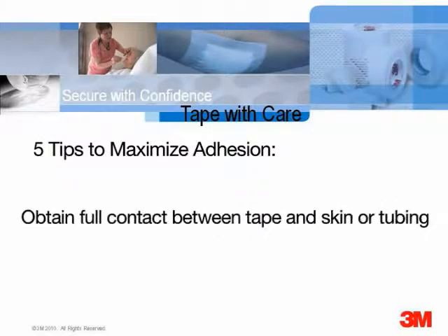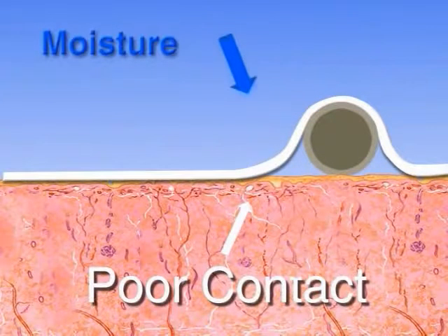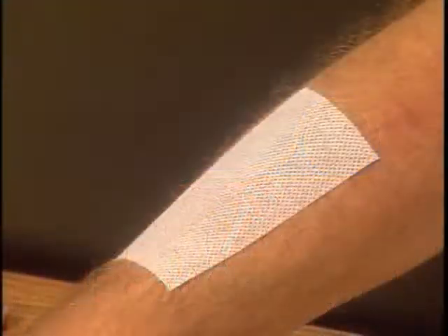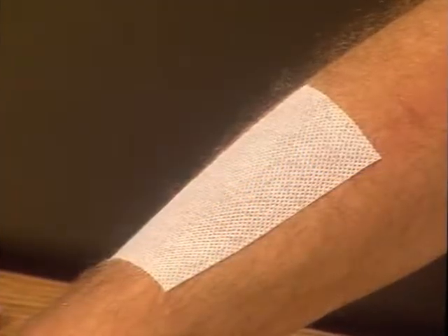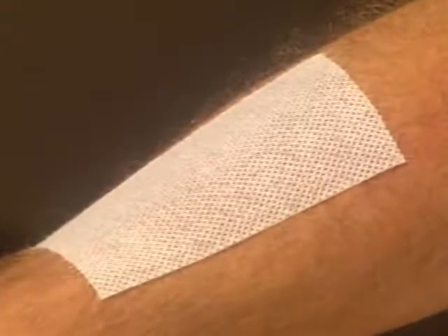Finally, to help obtain full contact between tape and skin or tubing, try to minimize wrinkles, tunnels, and gaps. If tape is not in full contact, drops of moisture or drainage may enter the gaps and compromise adhesion. Hair tends to interfere with good contact, so it is especially important to press or firmly stroke the tape over the hair. In some situations, clipping hair may be indicated.